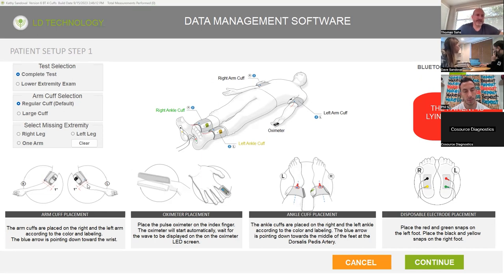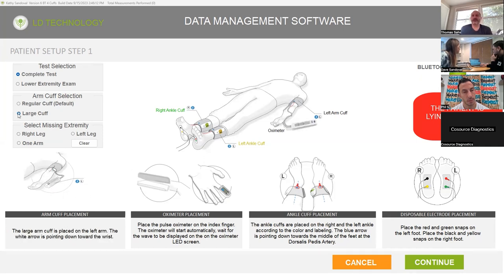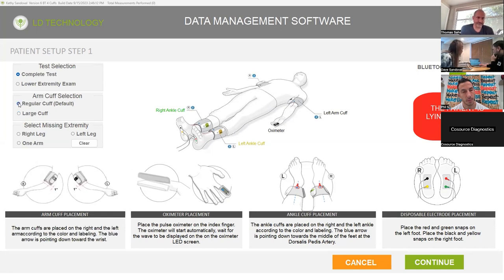The dialogue box on the left-hand side is the patient setup, step one. This is where you're going to select the type of patient you're dealing with. About 85 to 90% of your patients is just going to be normal. But if they're missing a limb, you can select what they're missing. If you're using the large arm cuff, you can click on large arm cuff — you'll see the diagram changes. You don't use the arm cuffs then, just that one large arm cuff. And if you wanted to just do the ABI instead of the complete test, you'll just click on lower extremity exam.